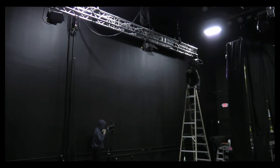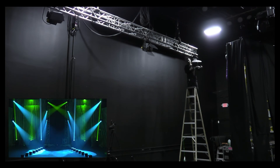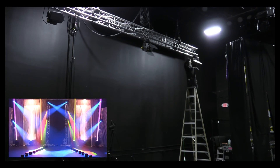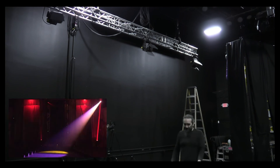Here at Rekt Productions we use a pretty cool console they call the NX4, made by Obsidian. Pretty cool console, pretty powerful — it makes the pretty lights. The Fresnels only turn on and off, but a whole lot of dimming is available.